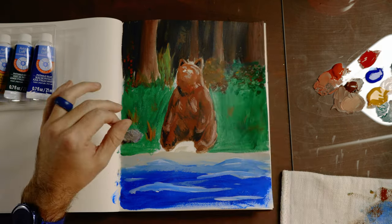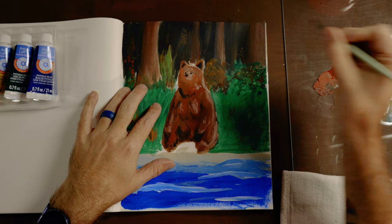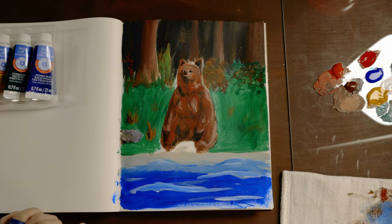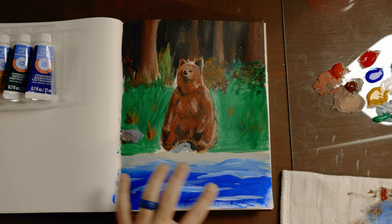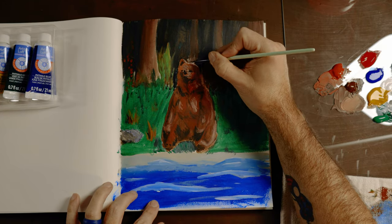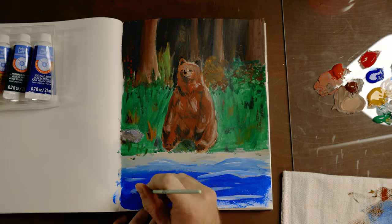Bears are not something I've painted or even drawn before, so it was a nice interesting challenge on top of testing these brushes out. I think it came out pretty good — happy with the process and the painting, not bad for a first bear. I gave the bear a nice little smile. It took me a while to get the blending right in the shadowy spot between his legs — it never quite came out perfectly, but it looks okay. Adding a little bit of texture here and there.